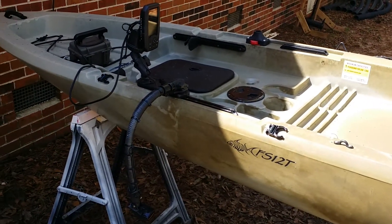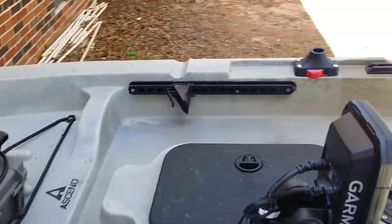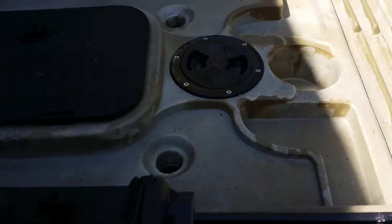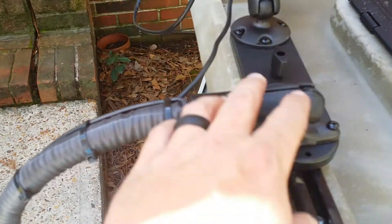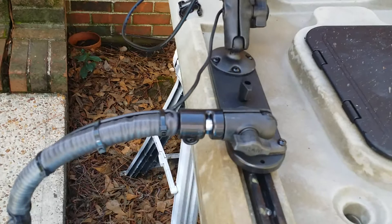This is my Ascend FS12T with the Garmin Striker 4. I'm making a quick video of how I hooked it up. I got Scotty rails on it, and everything else is Yakutak — I got it from them. It's got the RAM mount, and this is the accessory rail right here. It's kind of cool.